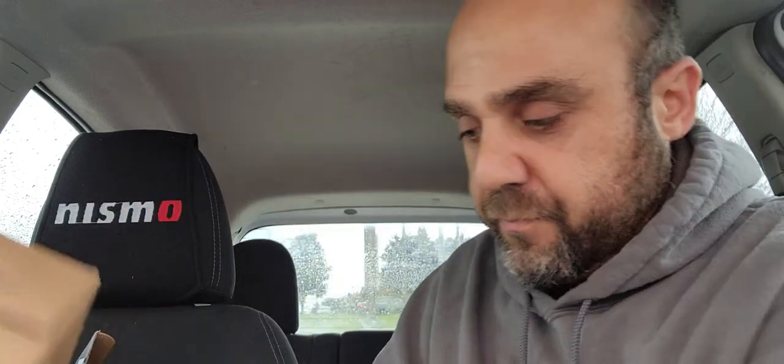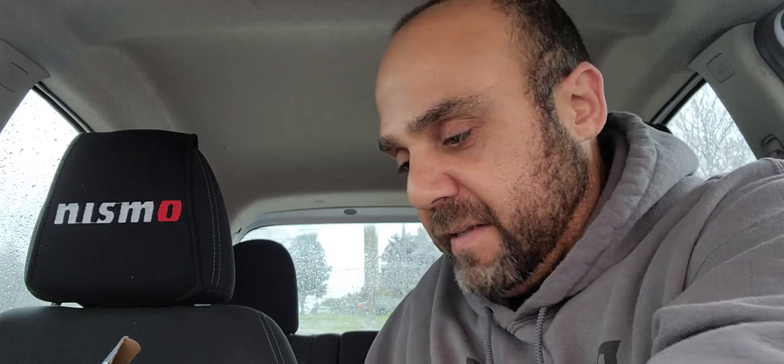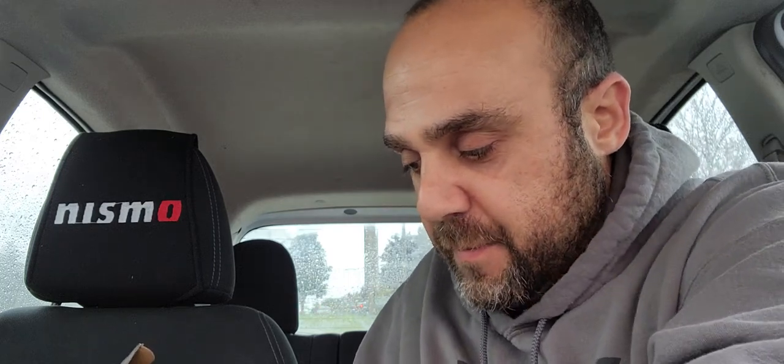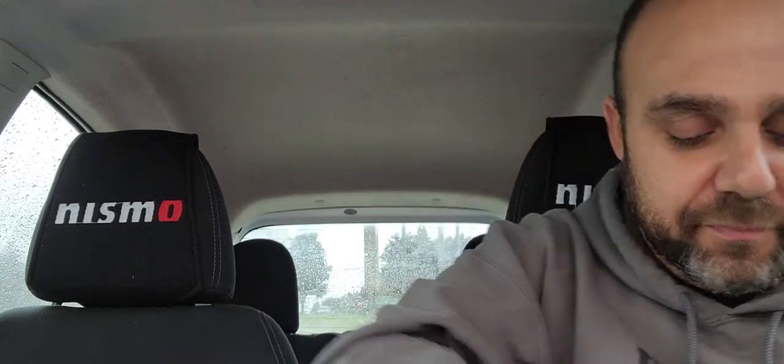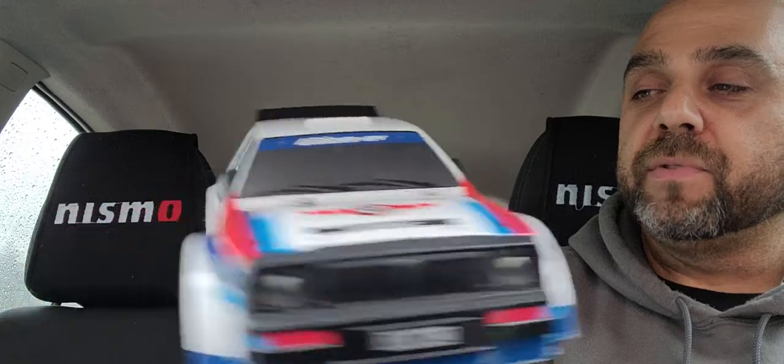So this car looks like it's strapped underneath. I'm going to go ahead using my knife to take it out so you guys can see what's on the inside. So here's the car. As I said, it's UDIRC. It's very nice, actually — I really like that retro 80s look to it.